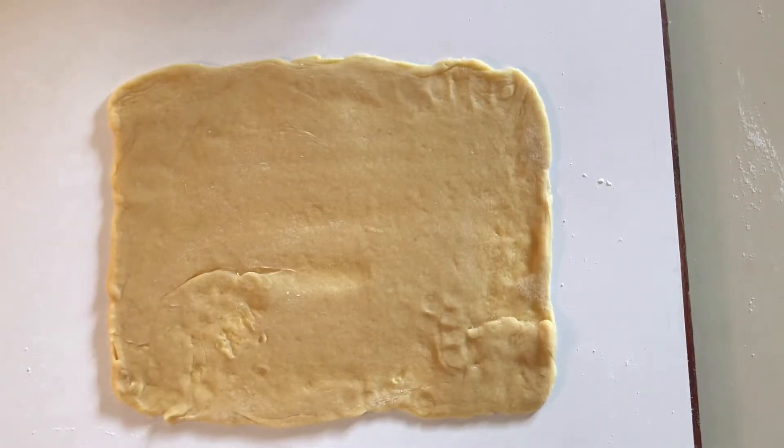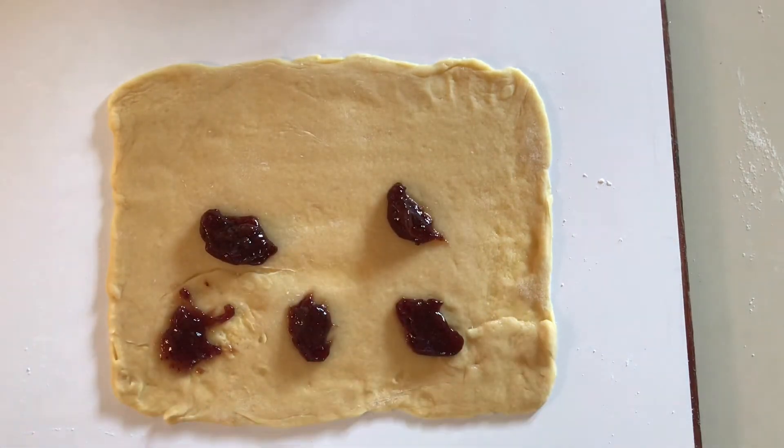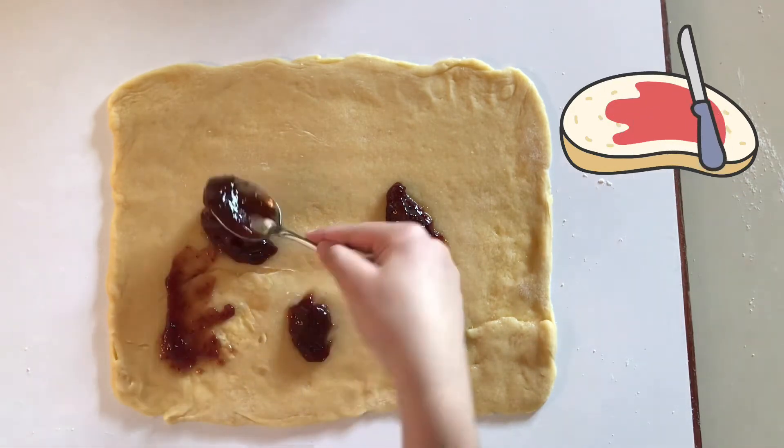For the filling, you will need jam — it can be whatever type you would like. Today I am using strawberry. Spread a thin layer of jam all the way up to just past the center, like so.